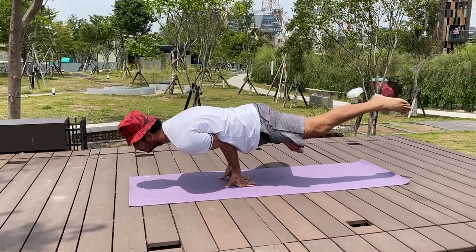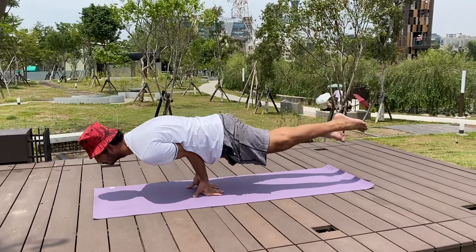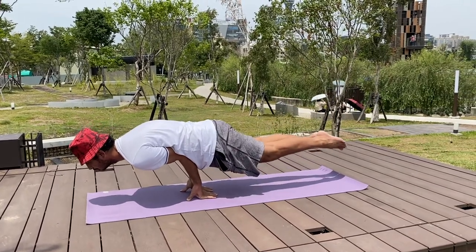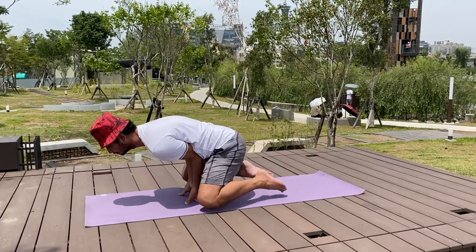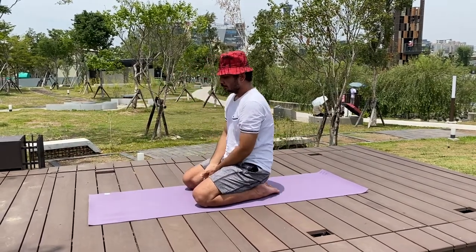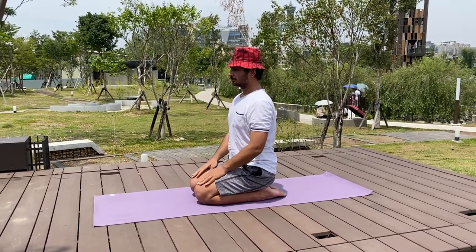After some practice you will be able to change the position of your fingers, as you can see in the video. And in a later, advanced stage you will be able to straighten your legs. This is Mayurasana — the peacock posture.